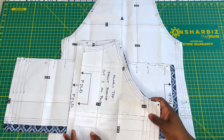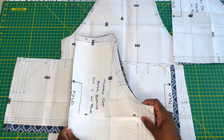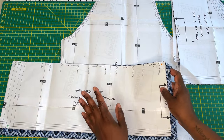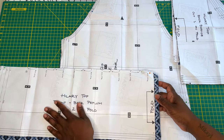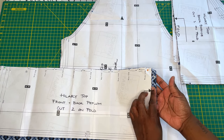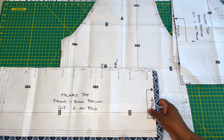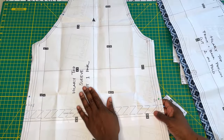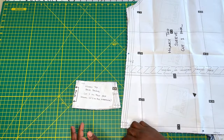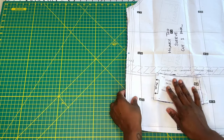Grab your pattern pieces. You'll need your front bodice, cut on the fold; your back bodice, also cut on the fold; and your front and back peplum pieces on the fold. I didn't have enough fabric to cut my peplum pieces on the fold, so I added a five-eighths of an inch seam allowance — my peplum will have a center front and center back seam. You'll also need to cut two sleeve pieces, your back facing, and your front facing, both on the fold.